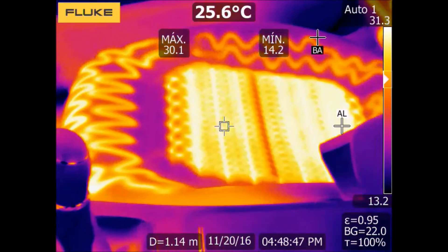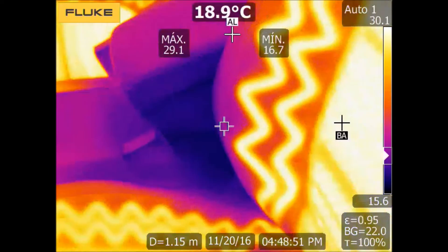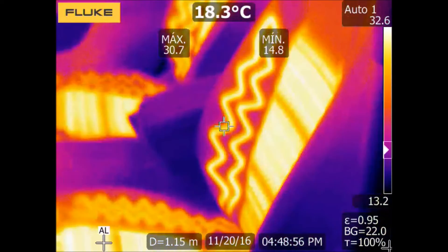It is possible to activate the dynamic pointers for the maximum and minimum temperature values. In this way, we will be able to detect any abnormal situation.